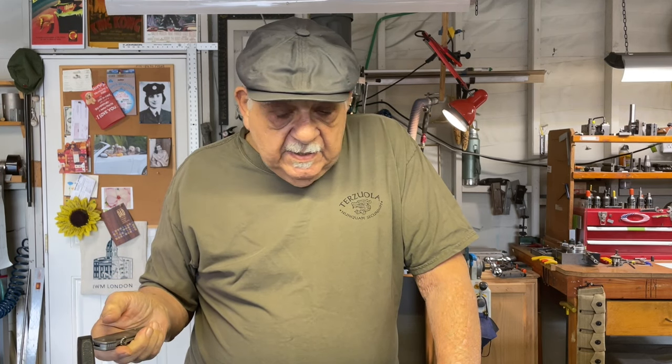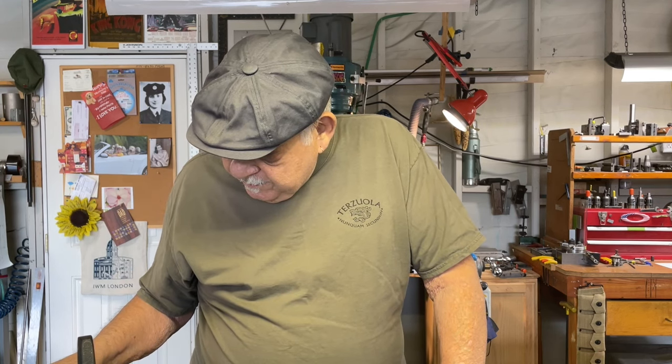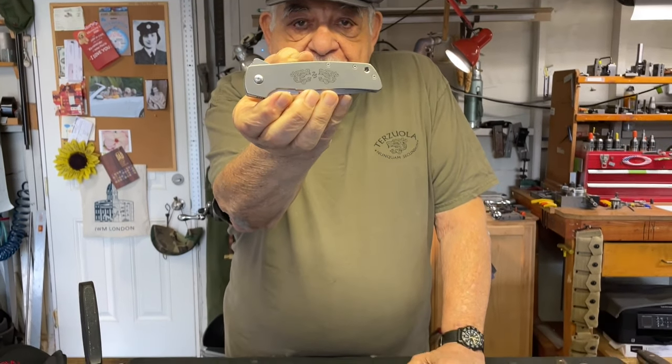I'm still making the ATCF customs, which I've gotten to handle a few of, and they are an incredible knife. Six are going to be coming up soon, so I am doing those. I wanted to talk about the 75 for 75 — the guys have seen the 75 for 75 on my channel — I want to talk about this because this was something amazing that you did.